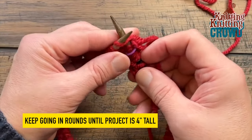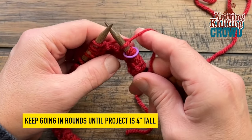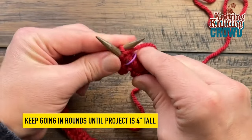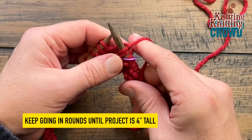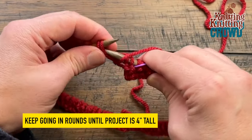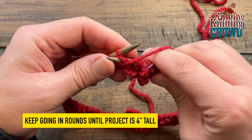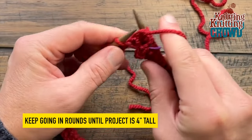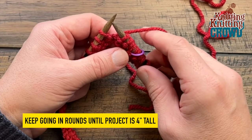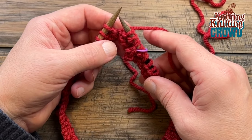The first two stitches of the second round will be a knit stitch because that's how we started. Pull up on the first one tight, then do the next one and pull that tight too. The first two stitches are your opportunity to pull tight, then the rest won't matter as much. Purl the next two and do that all the way around. Follow the pattern or attached video — this is how you do the generic knit two, purl two or purl two, knit two for your brim.